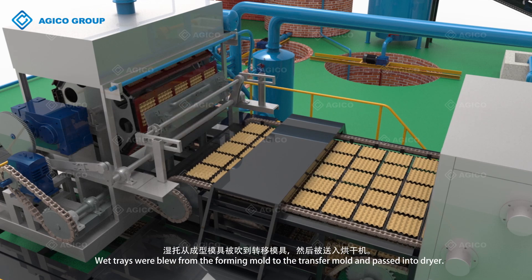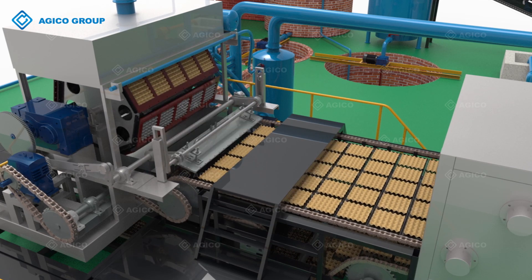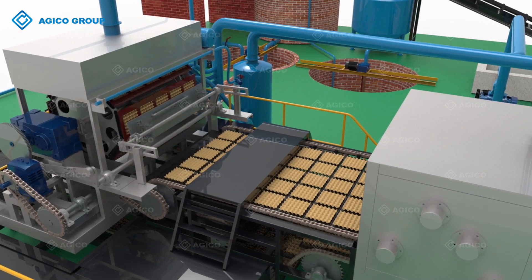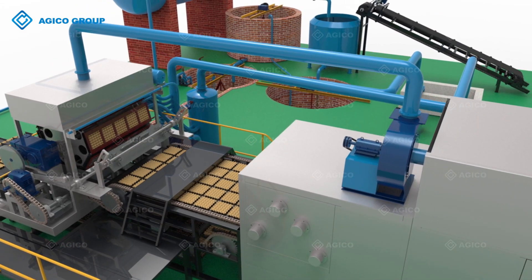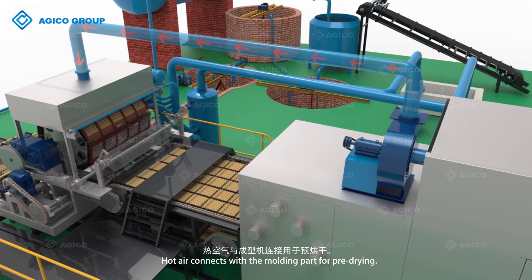Wet trays are blown from the forming mold to the transfer mold and passed into the dryer. Hot air connects with the molding part for pre-drying.